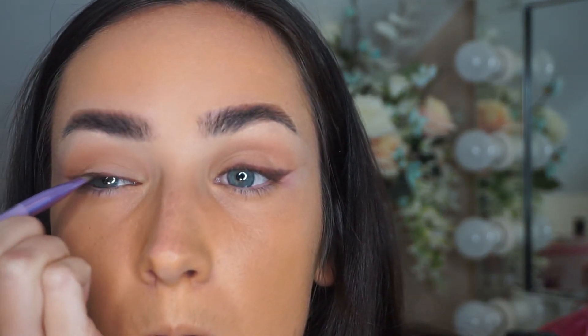I haven't got a brown liquid eyeliner, so I'm going to take the Myx tinted mascara. I'm going to take that little angled brush from Boots, get a little bit of product on the end, and just go over the wing — basically the whole eyeliner.